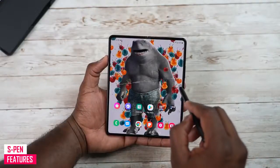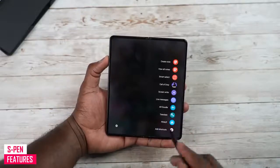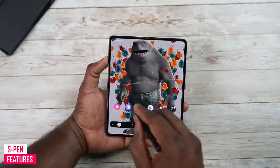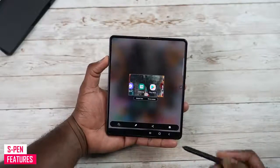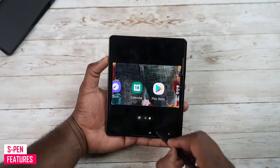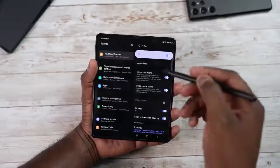So you can have Call of Duty right there in your air commands. All that functionality is built in and pretty simple to use. You can take a screenshot and edit it — you get the general idea of what's possible with the S Pen here.